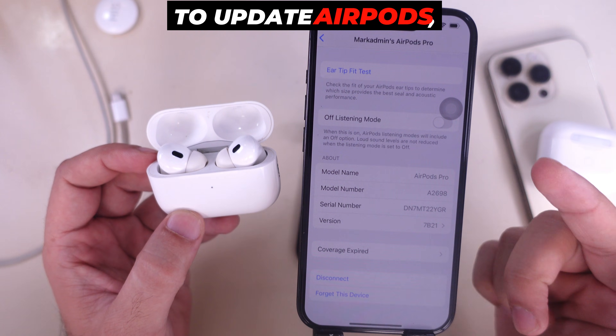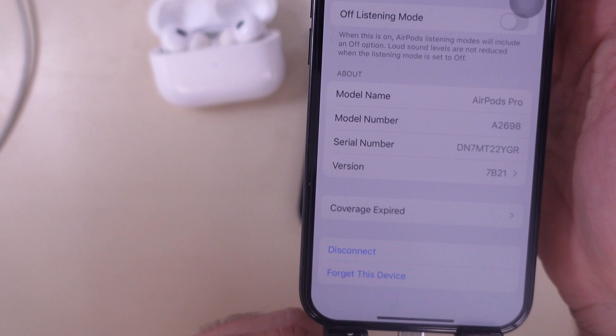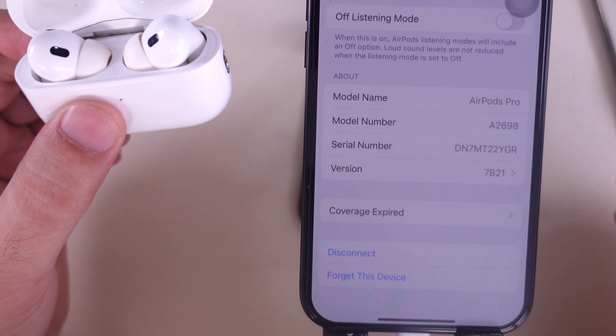To update AirPods, keep your AirPods connected to your iPhone and your iPhone must be on charging. Please watch my separate tutorial on how to force update AirPods step-by-step.